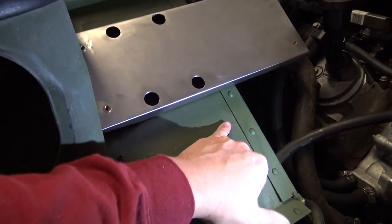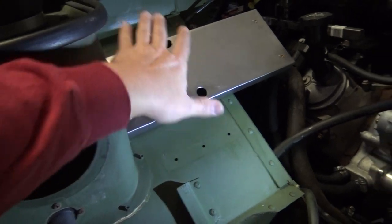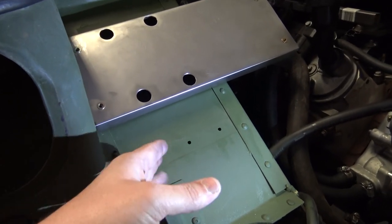Then I'll plug all these holes with some seam sealer and make sure all this is watertight. Worst case, it's all aluminum, and if water does get behind here it's just going to go behind the floor mat — it'll be fine.